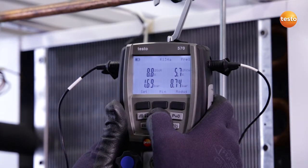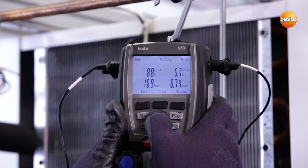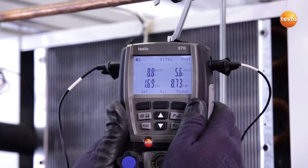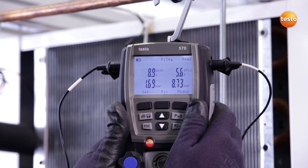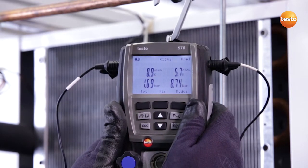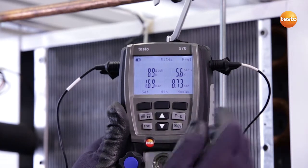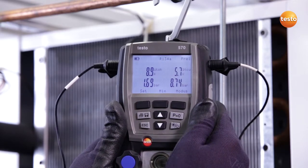If we switch further, we obtain the values which are so important to engineers in the field, namely subcooling and superheating. On the left we see the superheating of 8.8 Kelvin right now, measured at the valve, and on the other side a subcooling of 5.7 Kelvin before the expansion valve. These values are good enough. You could alter the valve value a little, but basically the system is very well adjusted.